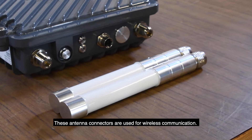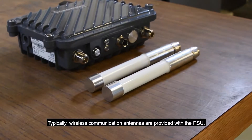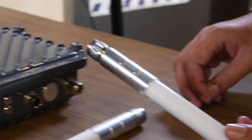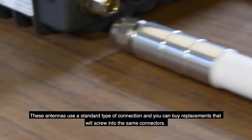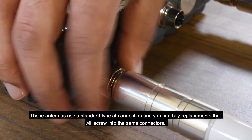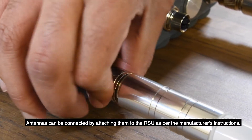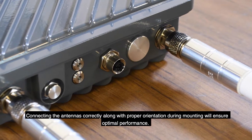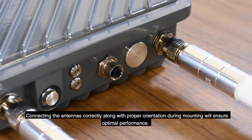These antenna connectors are used for wireless communication. Typically, wireless communication antennas are provided with the RSU. These antennas use a standard type of connection, and you can buy replacements that will screw into the same connectors. Antennas can be connected by attaching them to the RSU as per the manufacturer's instructions. Connecting the antennas correctly along with proper orientation during mounting will ensure optimal performance.